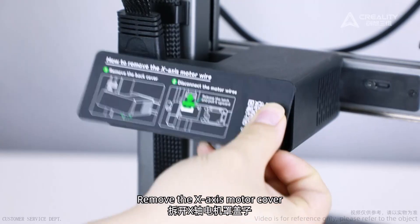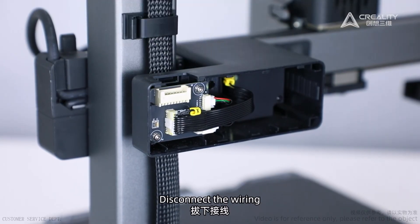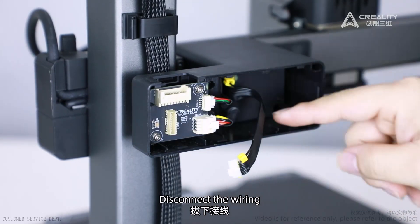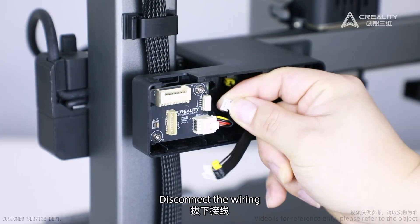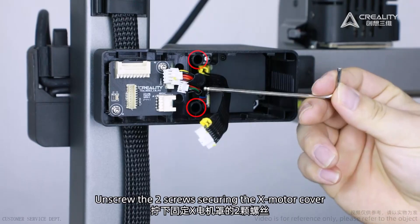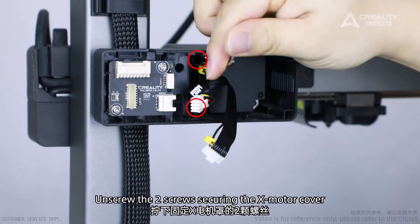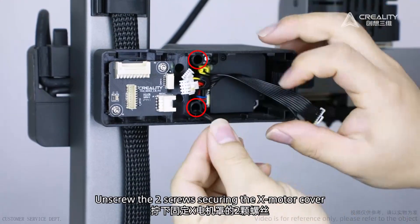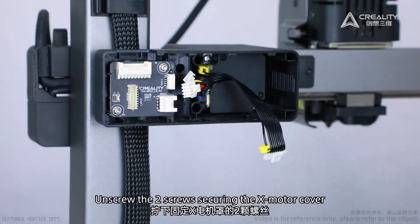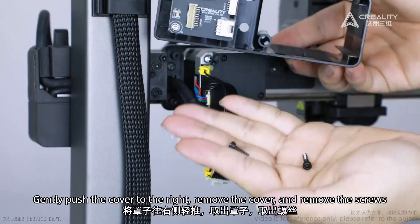Remove the X-axis motor cover. Disconnect the wiring. Unscrew the two screws securing the X-motor cover. Gently push the cover to the right, remove the cover, and remove the screws.